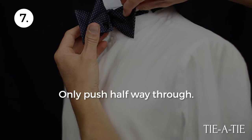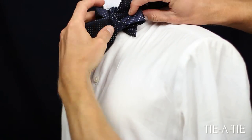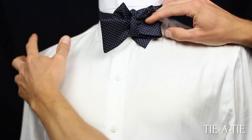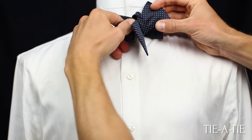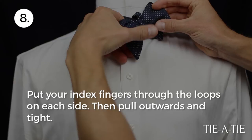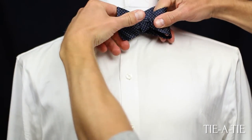Although the knot is tight, it probably doesn't look very good yet — but don't worry. Next we will style the bow tie and give it some shape. To do so, put your index fingers through the bows on each side and pull outwards. Tug and pull and start shaping and tightening the bow tie.